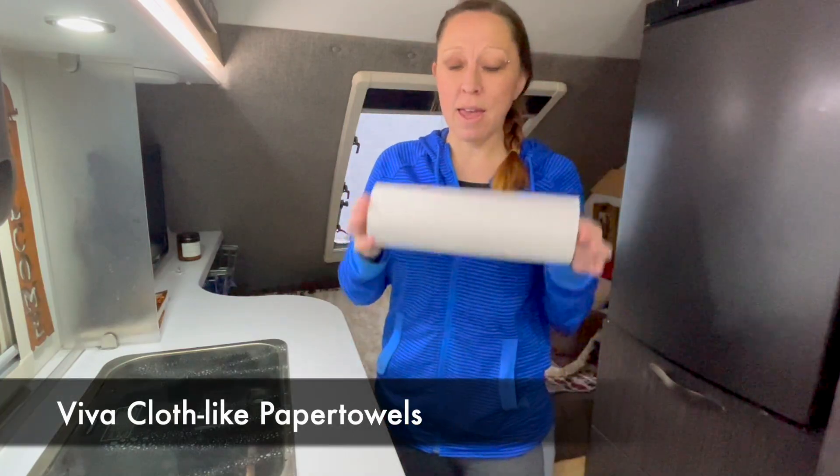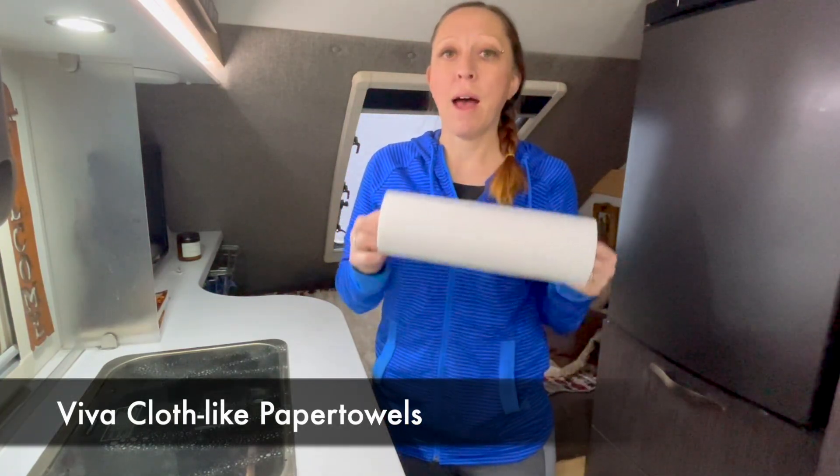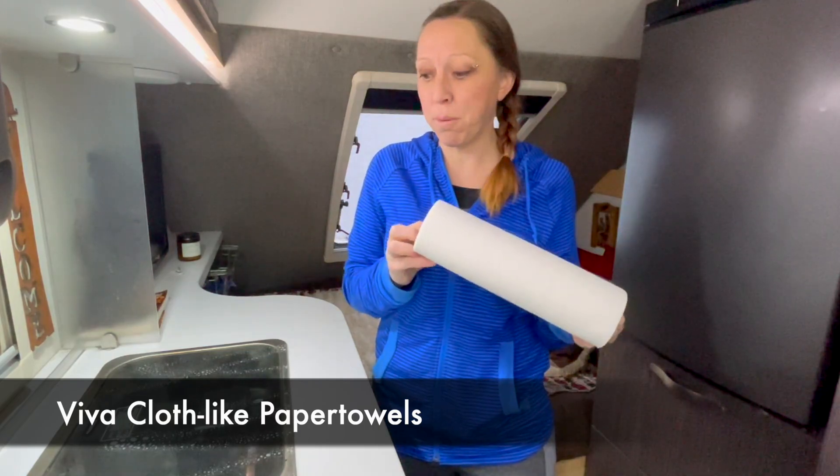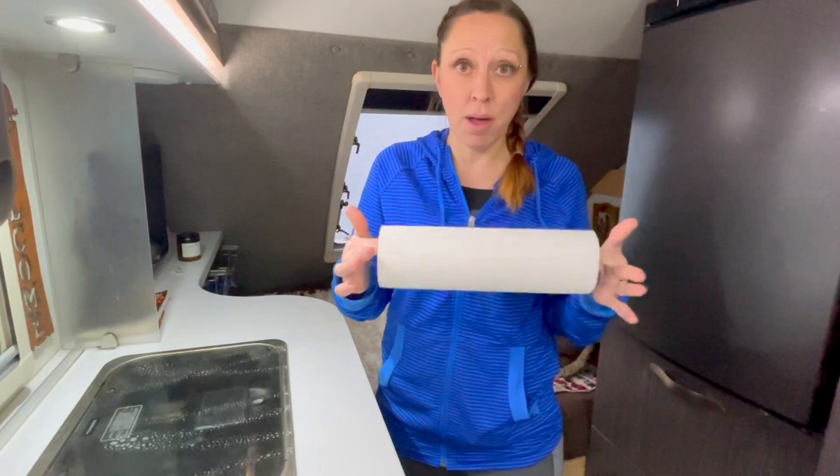My next favorite thing is the Viva brand cloth-like paper towels. I like them for two reasons: they're super thick, and they kind of stick together. So when they're on my paper towel holder and we're driving down the road, they never come unrolled. They're amazing.